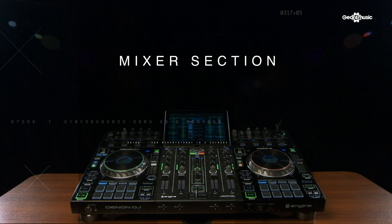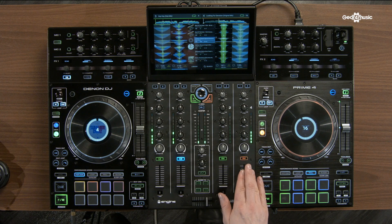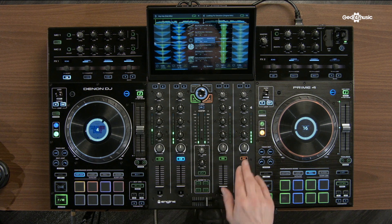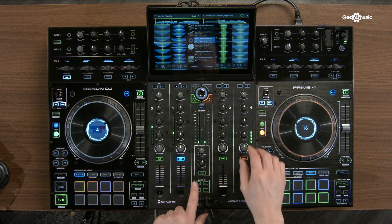The Prime 4's mixer section has been designed from the ground up, but also inherits some features from the X1800. Our 14 effects range from echoes, delays, phases and flanges, but also our force sweep effects: echo, washout, filter and noise.